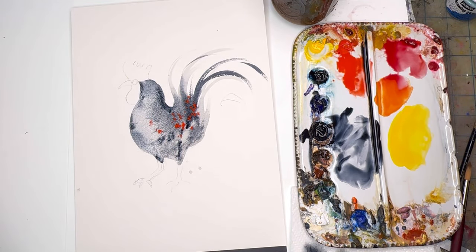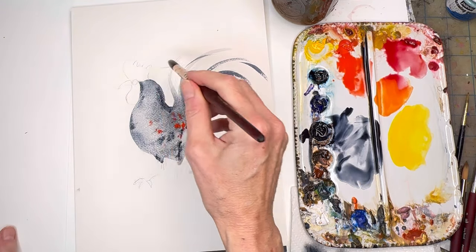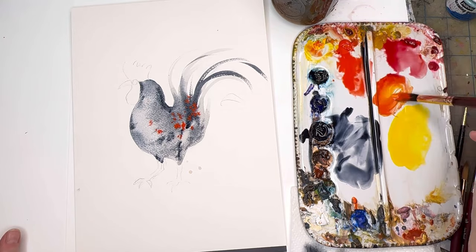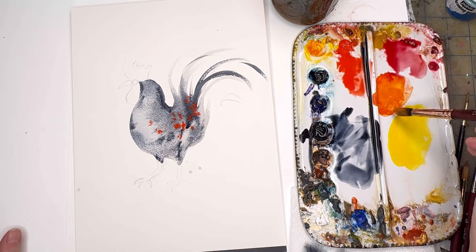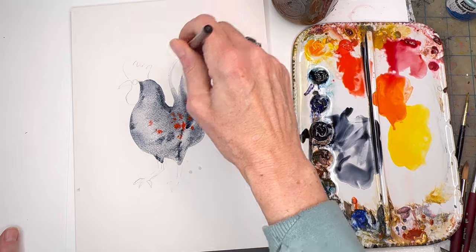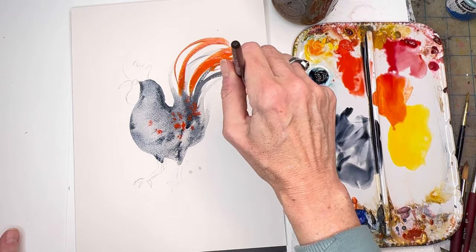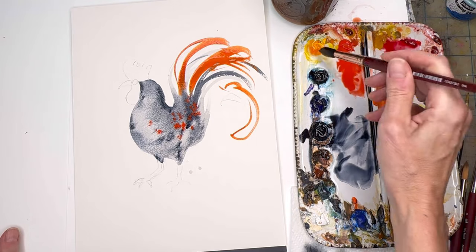Look at that — really kind of fun, boom! I wouldn't do the next part until this is a little bit dry because it will just bleed into the color. So we can play with some orange that I mixed up. Getting into the feathers — a nice feather spiral kind of technique going around like that.